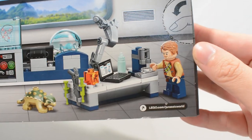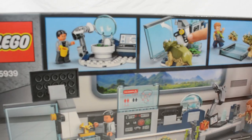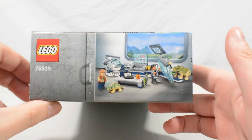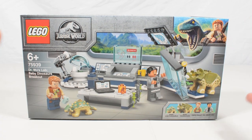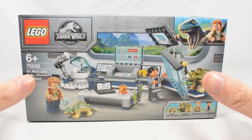There's a workbench with Owen, and some play features along the top — the Triceratops can break out and the egg incubator can be opened. This set wonderfully encapsulates Jurassic World and Jurassic Park. I'm really impressed with the look from the box, so let's open it up and see if it lives up to expectations.